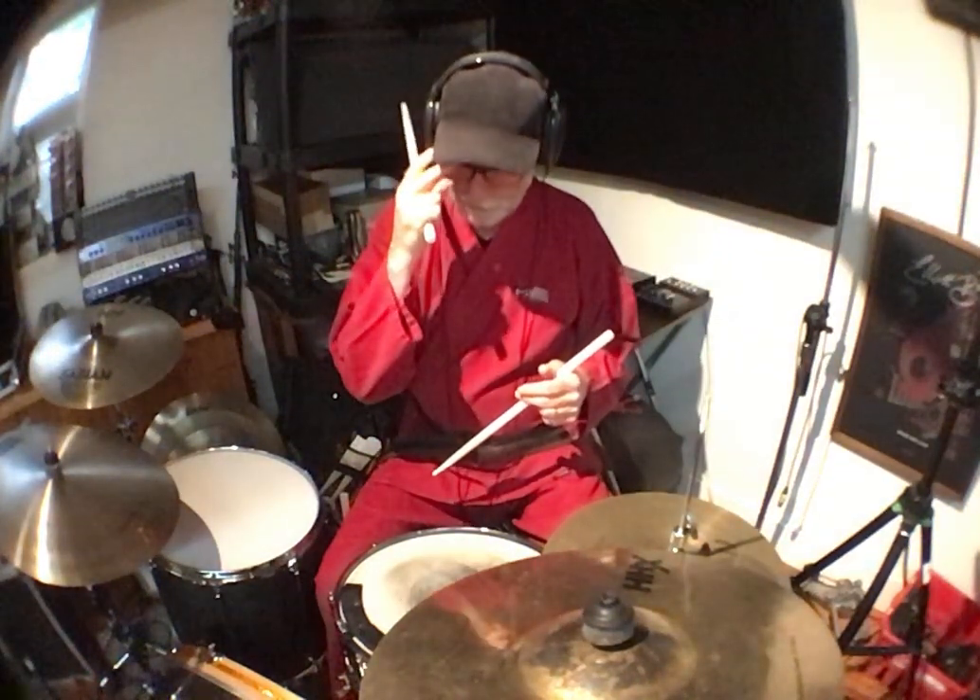First thing we did was add the snare. I can do that beat fairly readily, so I thought what I'll do is play a few other things around the kit and try to keep that backbeat alive.